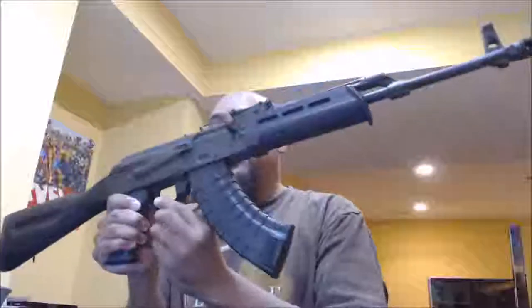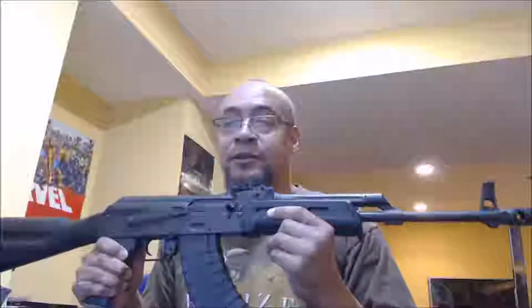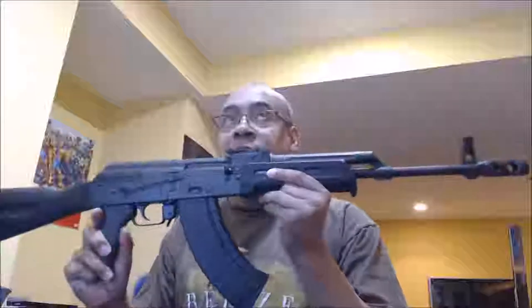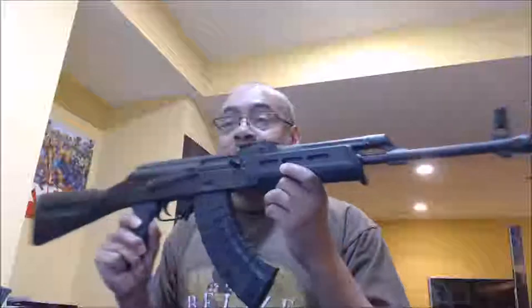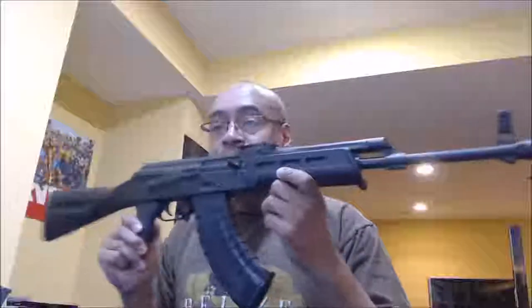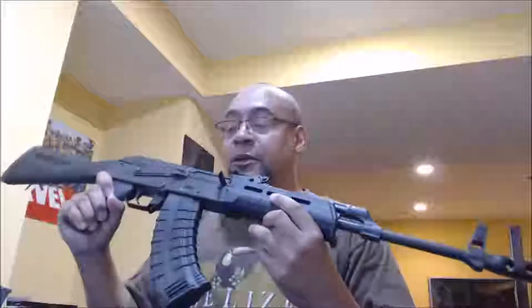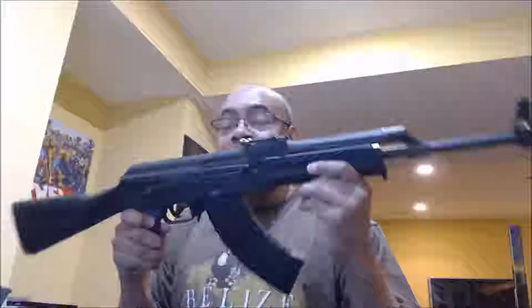So you can't swap the OEM trigger back in. This is a Hungarian-sourced parts kit gun. All the internal parts are forged, so you're not going to see this particular weapon beating itself up internally.